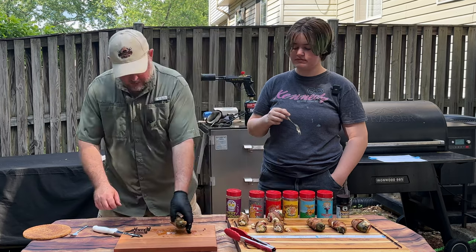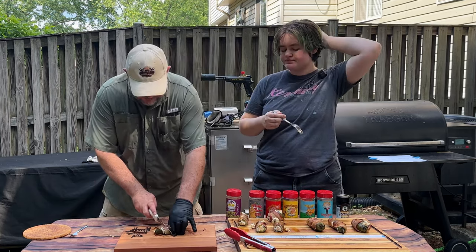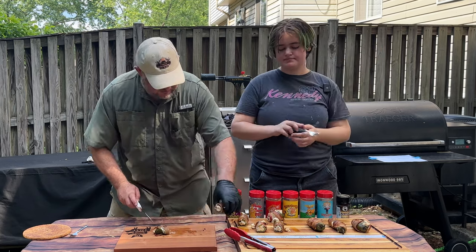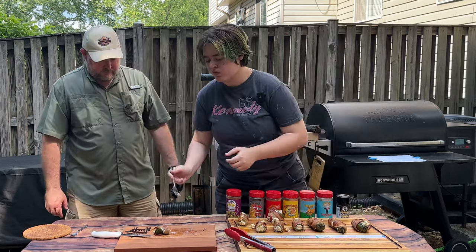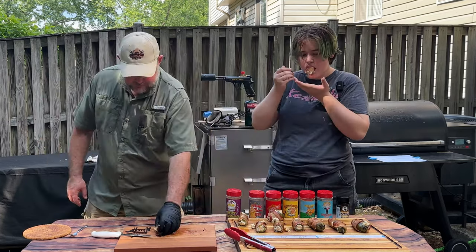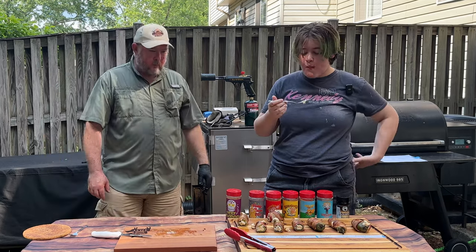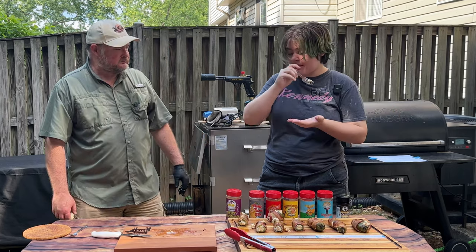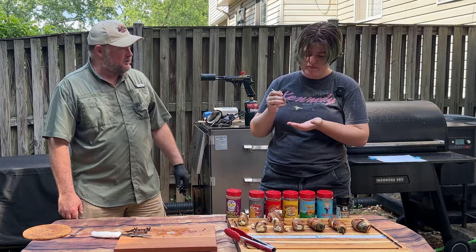Honey Hog Barbecue — this is the one I do all the pork belly burn-ins with, and it does an amazing job on burn-ins. I'm liking it. I'm liking it too — I'm putting it next to Holy Voodoo.